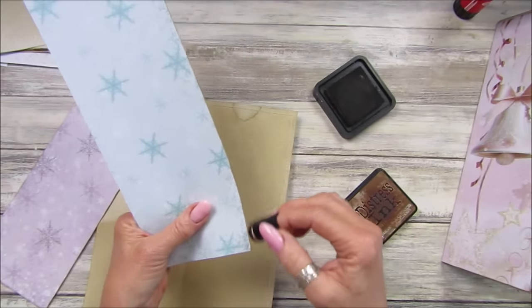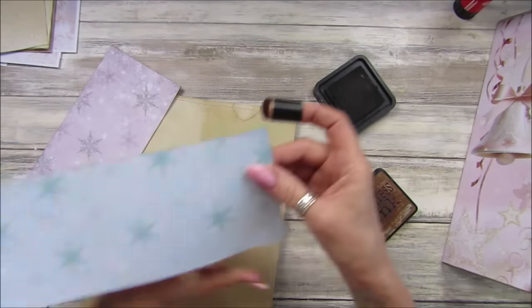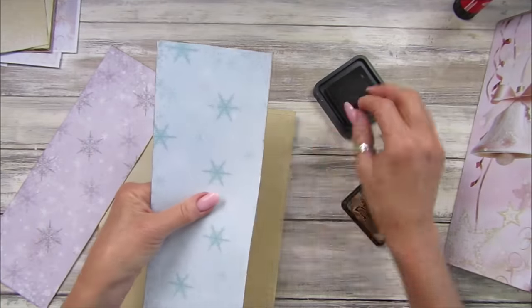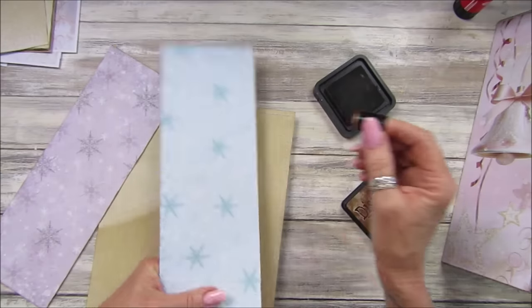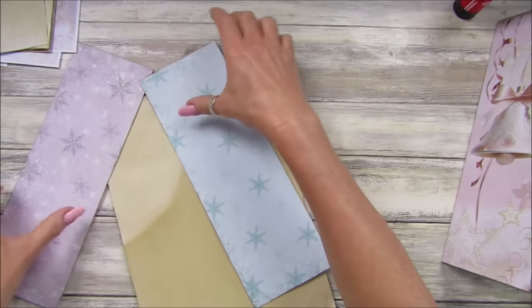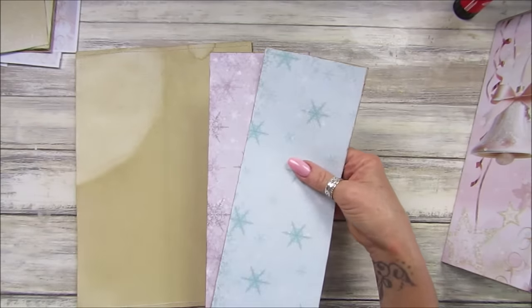Or I could use tacky glue — yeah, maybe I'll use tacky glue. I fancy doing a nice simple one today, so I'm just going to pop it on and sew around the outside for a sec.